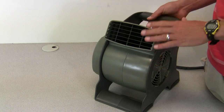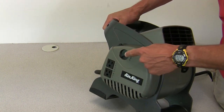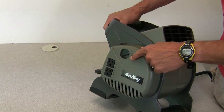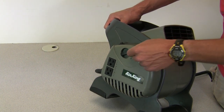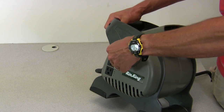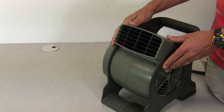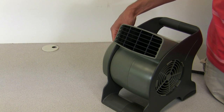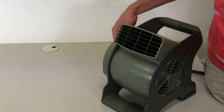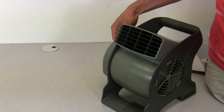I'm going to turn the blower on so you can hear a sample of what it sounds like. It's controlled by this dial here. Right now it's off in the zero position. It has a high, medium, and low setting. If I turn it to number 3, it's on the high setting. And here's what the medium setting sounds like, and here's what the low setting sounds like.